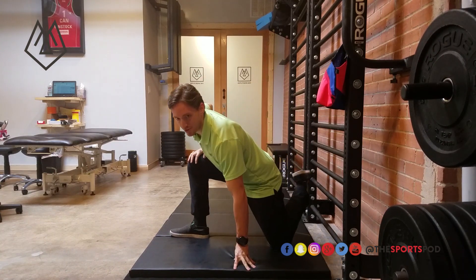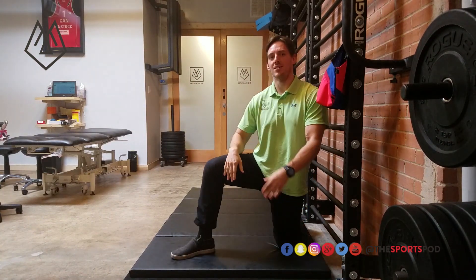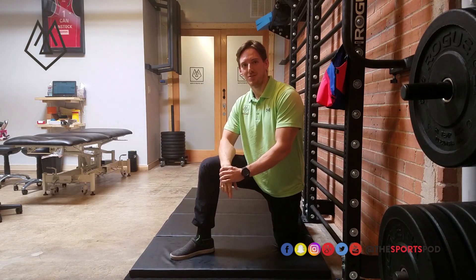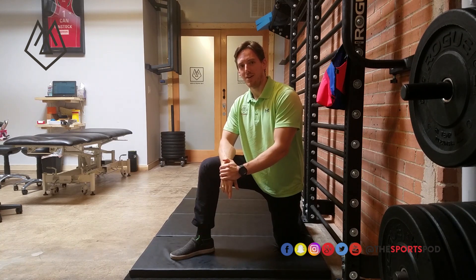Try out some of those tweaks and get that couch stretch fixed. If you need more advice, any tips, or you have any issues with that, reach out to us at thesportspod.com, check us out on Facebook or Instagram, and get out there and move free.